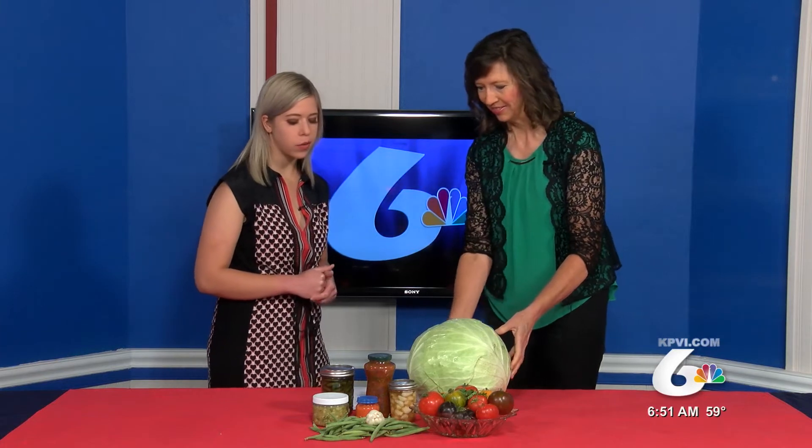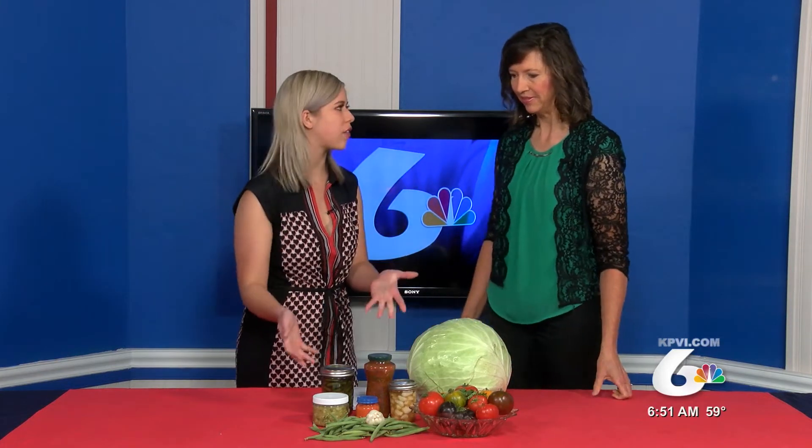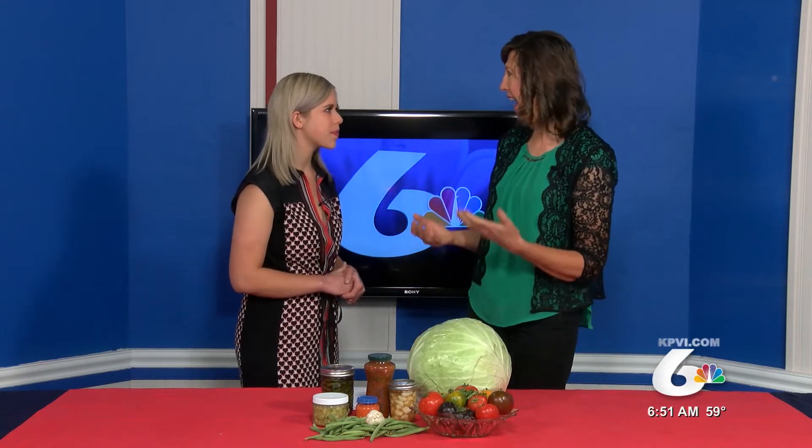If you wanted to make your own like what you have here, how would you go about doing that? It is so easy — so much easier than canning, almost any other food preservation method. The basic ingredient is salt, and that's what creates the environment for the good microbes to thrive and the pathogenic ones to die.